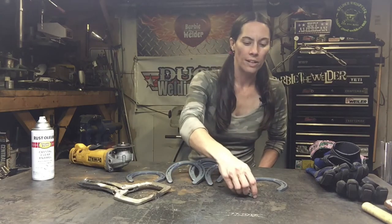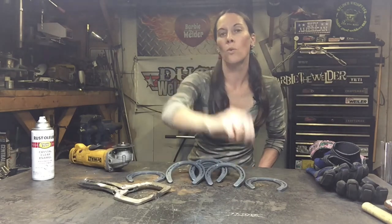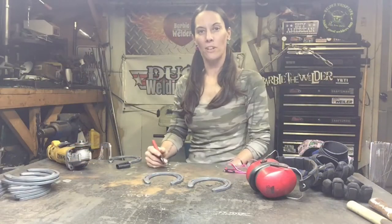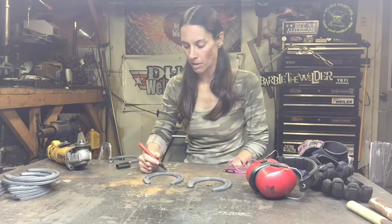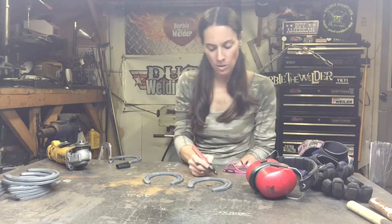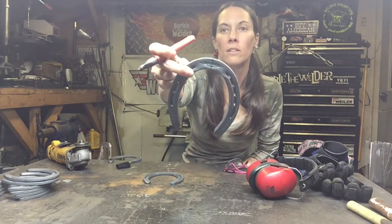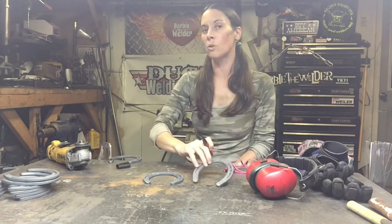The last thing you need is two washers to use for eyes for your moose. Alright, let's get started. Your first step is to take three of your horseshoes and mark them right down the center — this is going to give you a cut line, and we're going to cut all three of those horseshoes apart.